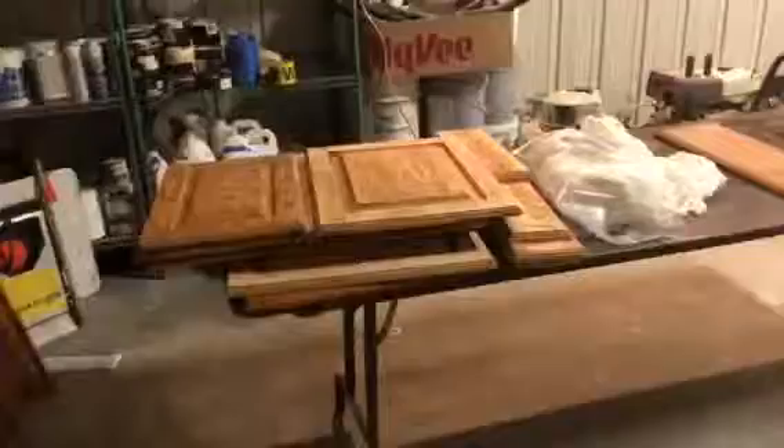We've got some pre-catalyzed lacquer doors with a first coat on here. We're going to grain fill some of these for samples, slick them up, make them look real nice, and get a couple more coats on. Andy's over here mixing up some grain filler now.